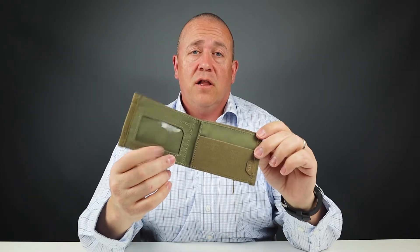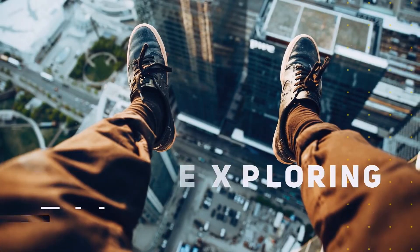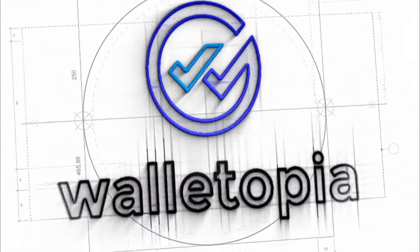This is the 5.11 Status Bifold Wallet — a tactical wallet, really. It can handle a lot of abuse. Let's see what features it has. Welcome to Walletopia.